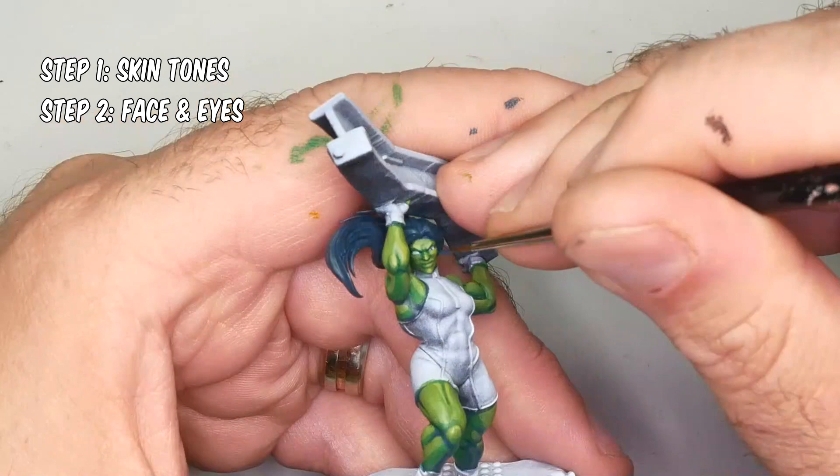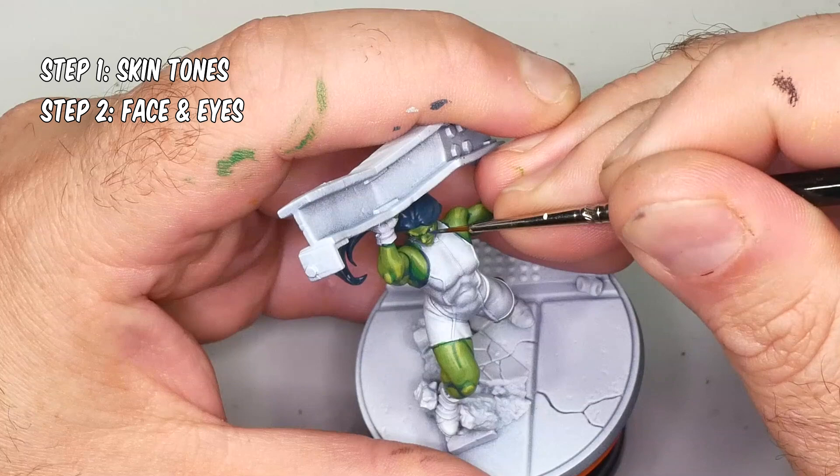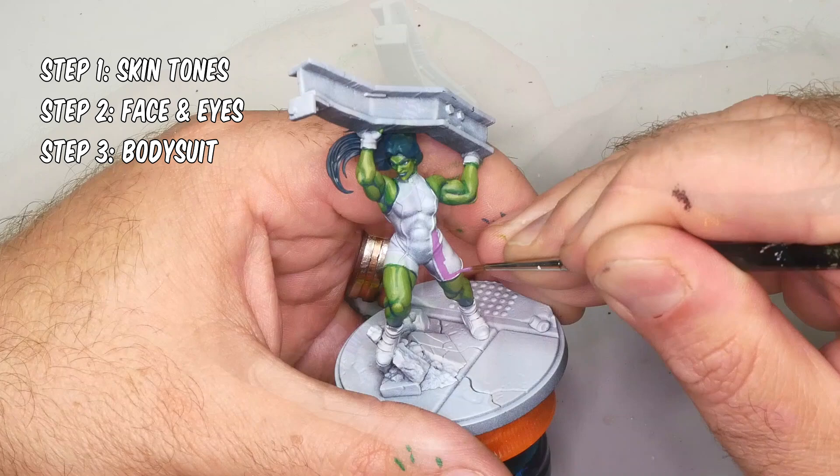Her face does have some shading already, but this will be adding extra details like the eyebrows, the bottom lip, and so on. In step three, I'll be painting She-Hulk's clothing — that's going to be the bodysuit, the gloves, and the shoes. It's really straightforward.